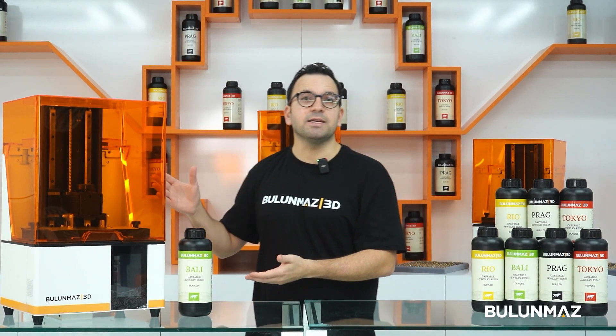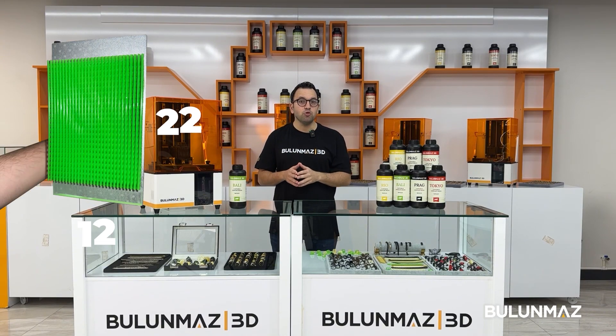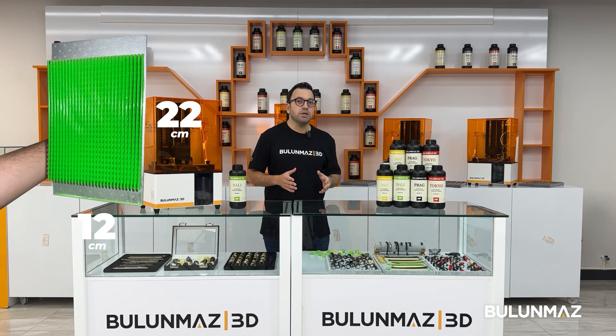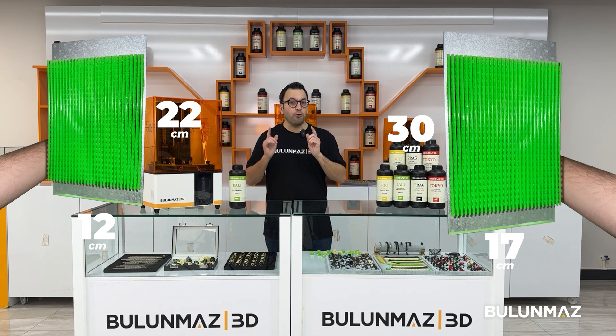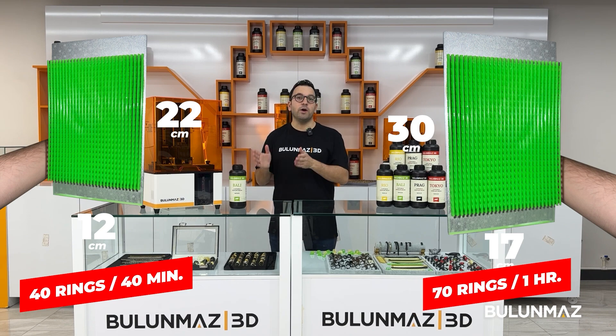We offer a bigger printing size. With Blue Mask 3D printers you can print on a 22 by 12 centimeter platform on our main machine. Our bigger machine even offers 30 by 17 centimeters of printing size. That means you can print 40 rings in 40 minutes, or 70 rings in one hour, or 22 chains in one hour 15 minutes.